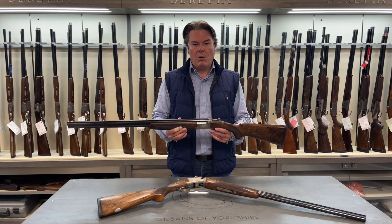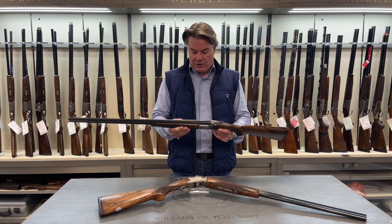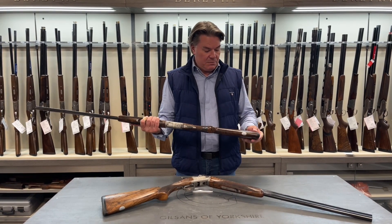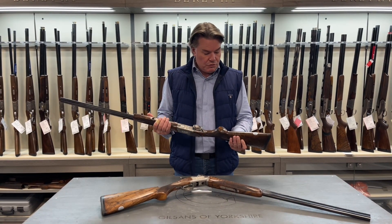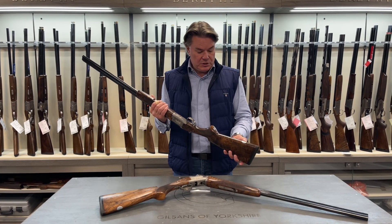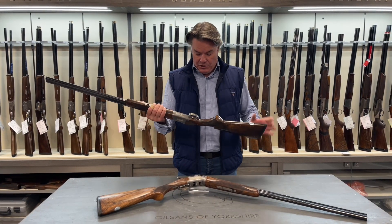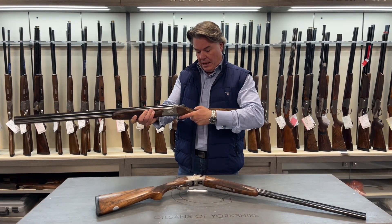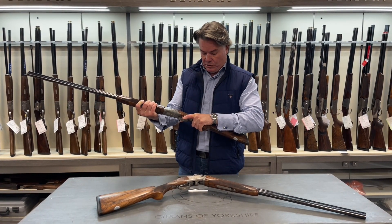It is a 20 bore game gun and I've got to say it is absolutely stunning. It obviously comes with a recoil pad, grade 5 wood, oval to engrave initials, non-adjustable trigger but a beautiful swept back sporting style pistol grip.